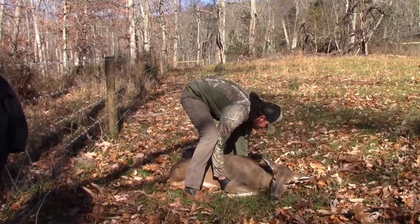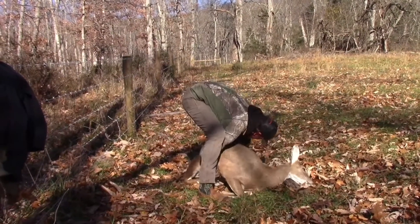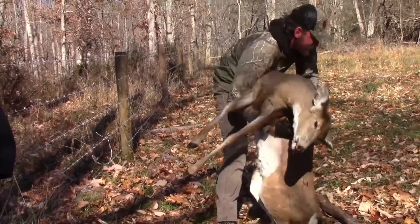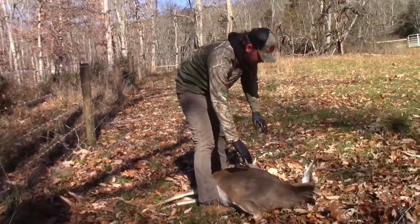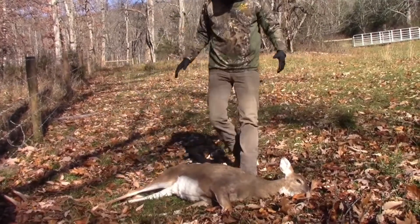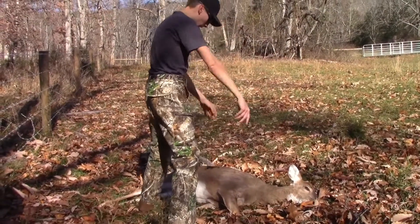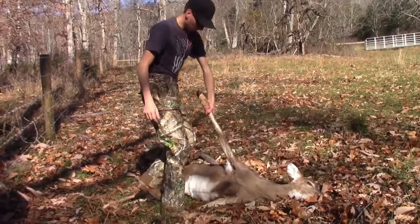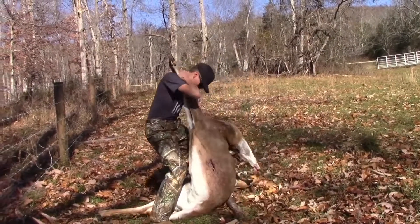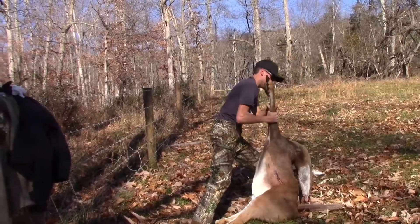Here we go. I don't think it's going to work. I don't see how they do it. Maybe with a really small deer. I mean, they do it in the video games so it's got to work, right? I don't think it's going to work. I don't think I can.